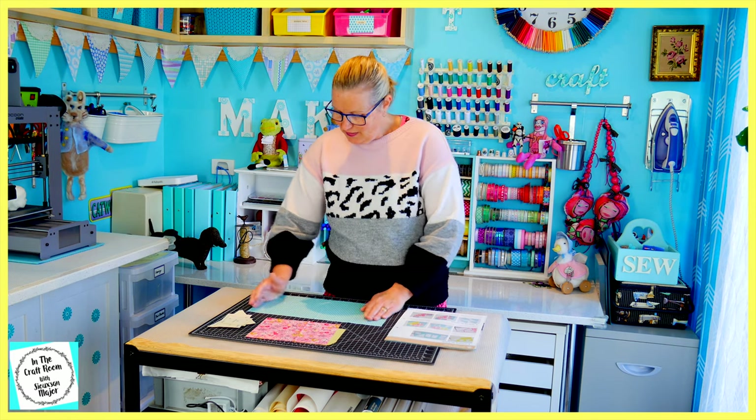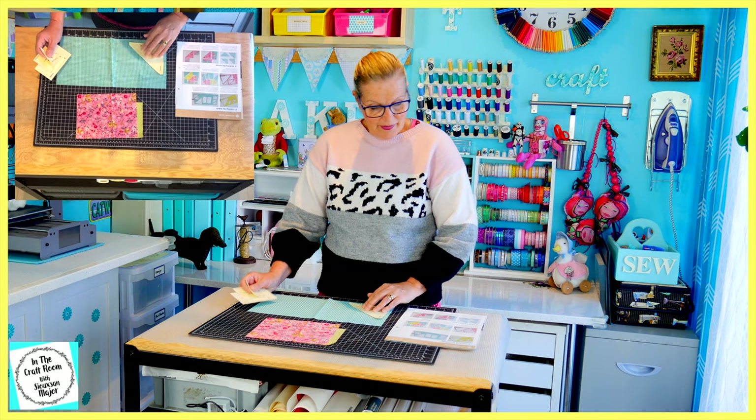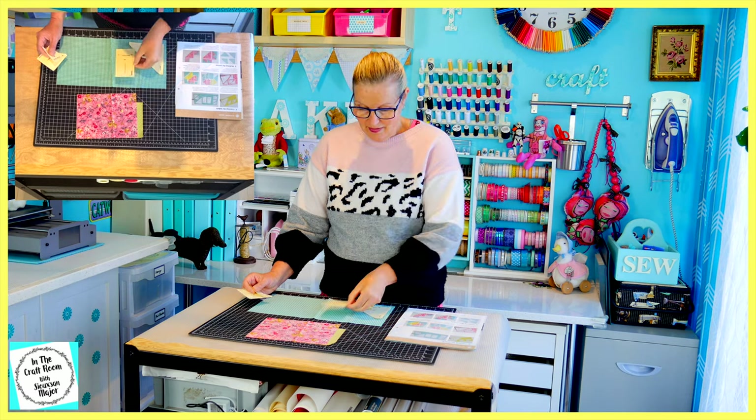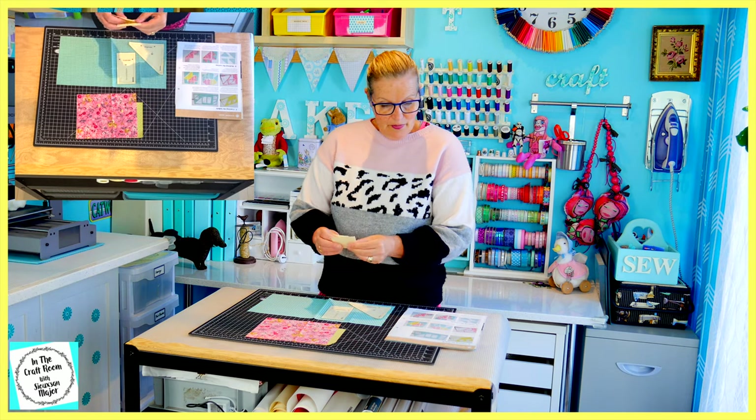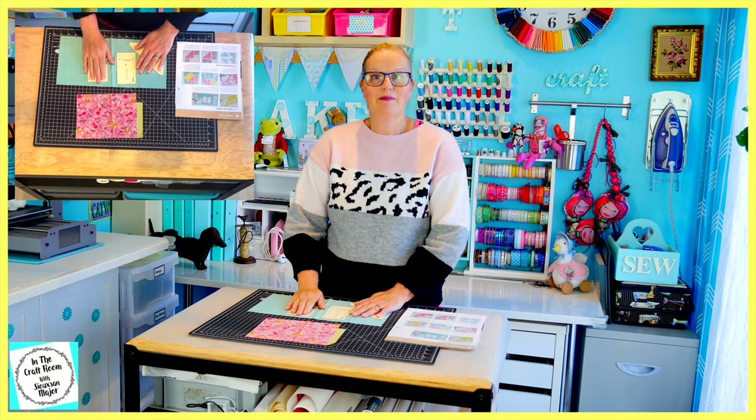Our first job is to place our templates down to work out how many pieces we'll need to cut. There's quite a large piece of teal gingham here because we're going to need lots of pieces — it's the surround of our cactus pot in the middle. In the teal gingham we're going to need one C triangle, two E template pieces, four of the F, and one of the B. Let's get cutting.